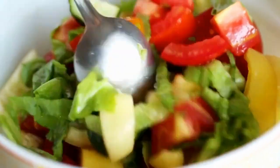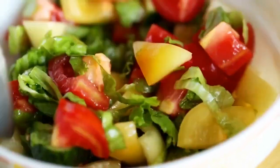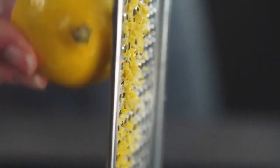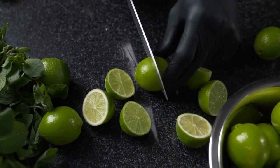There you have it — Baked Fish with Herbs, a healthy and flavorful dish that is simple to prepare and a delight to enjoy. The combination of aromatic herbs, garlic, and lemon infuses the fish with delicious flavors, while baking keeps it moist and tender. We hope you enjoyed this recipe. Don't forget to like, comment, and subscribe to our channel for more exciting recipes. Happy cooking!